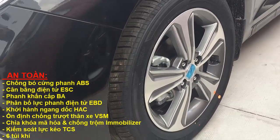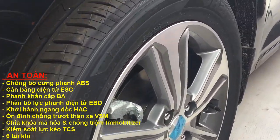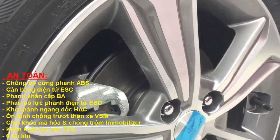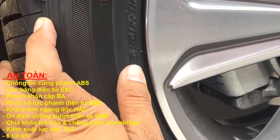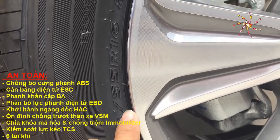Đây là bánh mâm la-zăng hợp kim 16 inch nha các bạn. Thông số lốp xe là 195/55 R16.